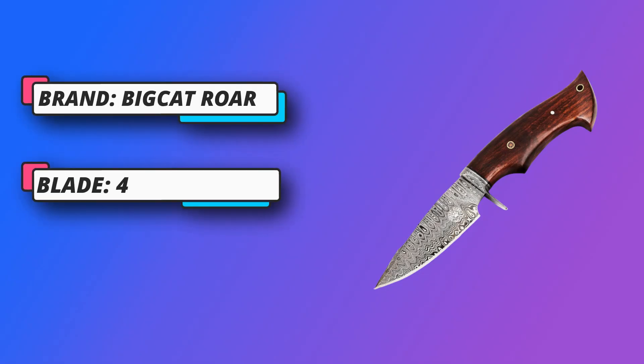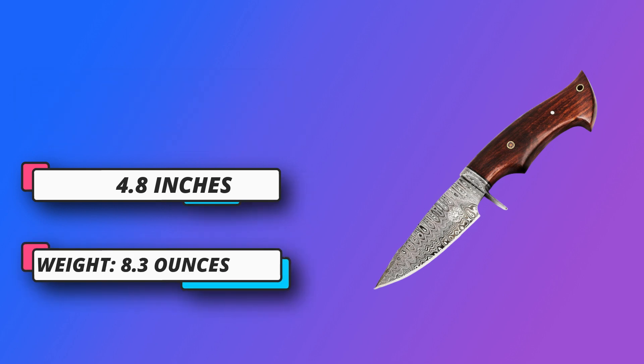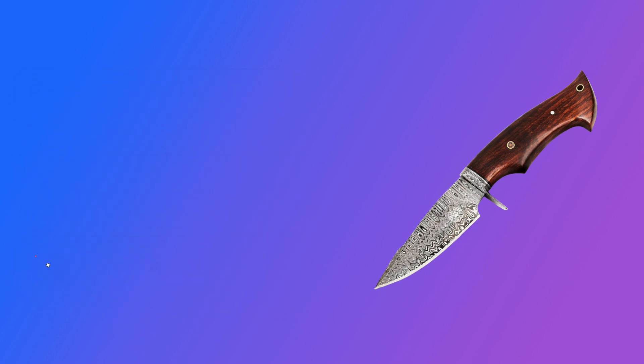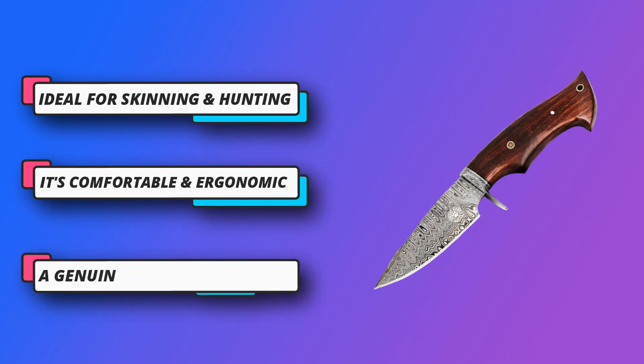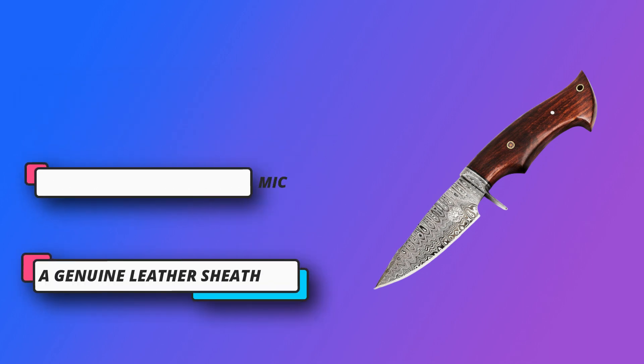Carry it everywhere — this stunning piece of Damascus art comes with a genuine leather sheath, EDC belt loop, and snap fastener. Big Cat: we stand behind our products. If you find any issues with your order, please reach out to us and we will make it right.